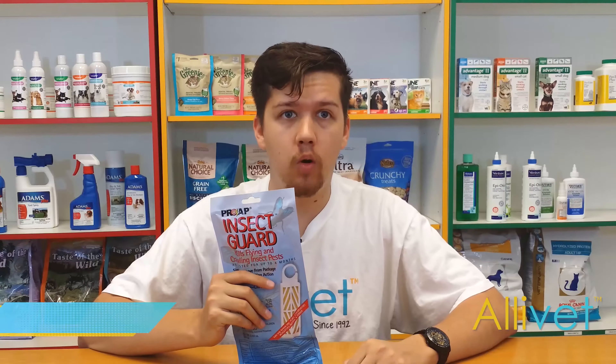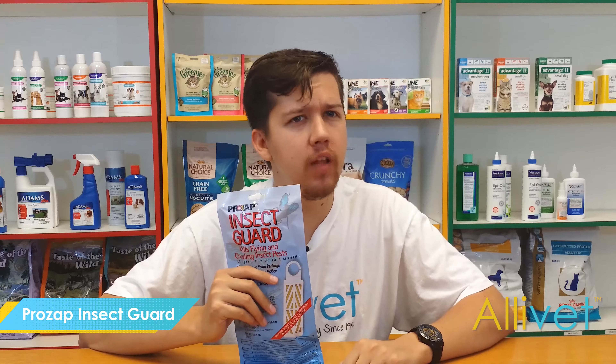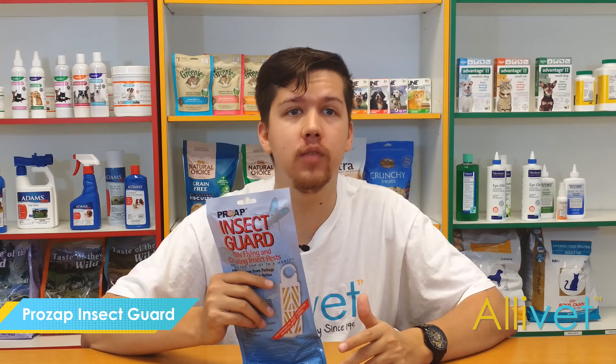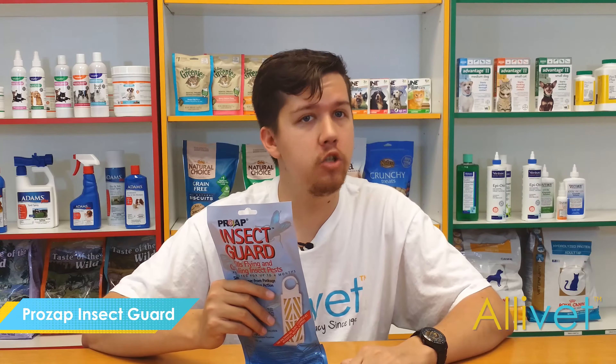When your livestock or horses are indoors, it can become a hassle controlling insect pests. Although pests such as horn flies can be controlled using traditional methods of chemical pesticides, some insects such as stable flies don't stay around long enough for these solutions to take effect.